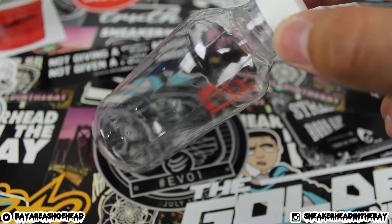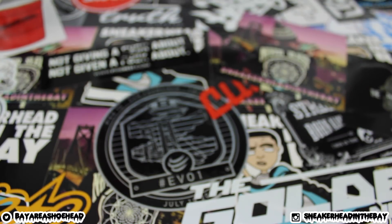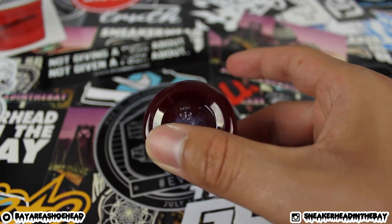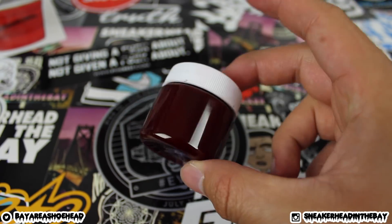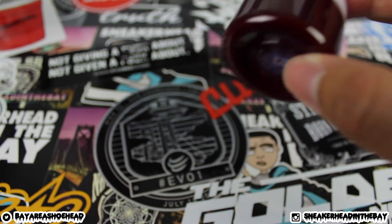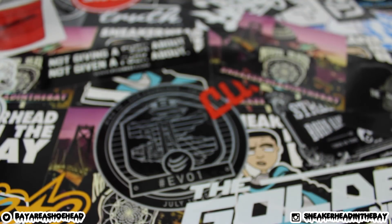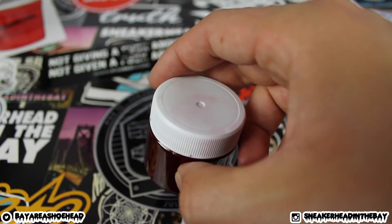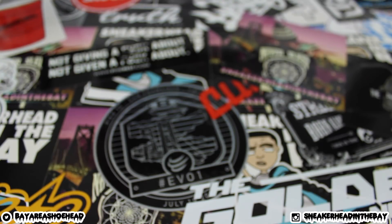I actually already made this mix, so I'm going to be using it. I really like the way it looks, but I'm going to still show you how to make it. I'm going to use this one because I already made it — I'll still show you how to make the mix, so let's get right to it.